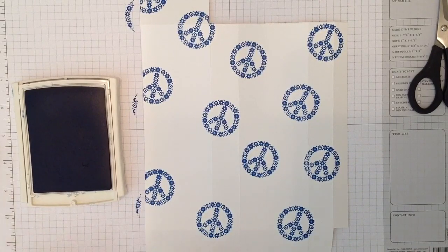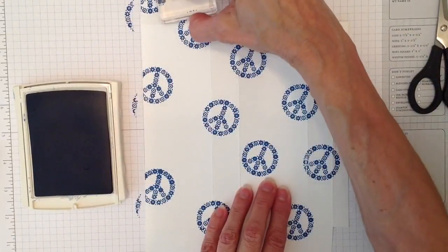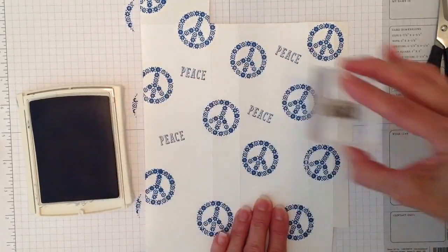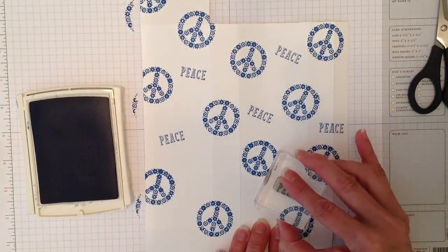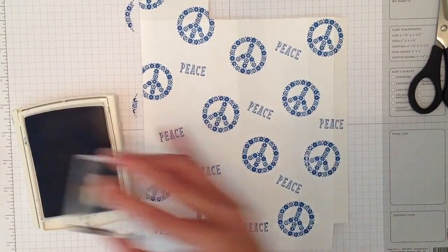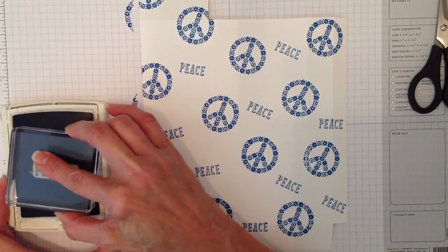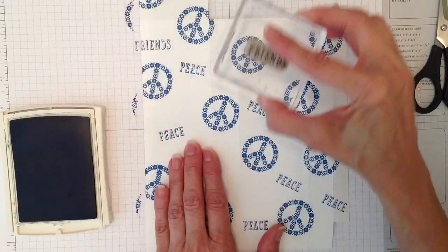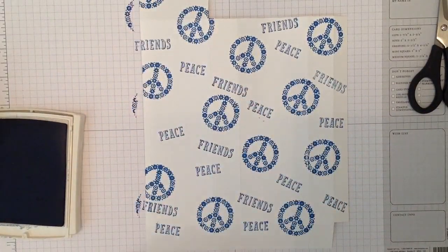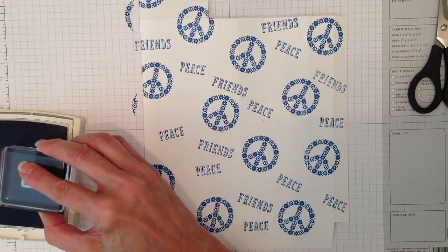The next stamp from the same set is this piece image — isn't it cute? It reminds me so much of the 70s. Then I'm adding 'friends,' also from the same set, stamping randomly and even off the page, which gives it a more professional look.